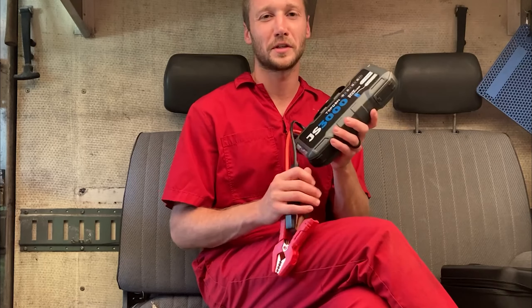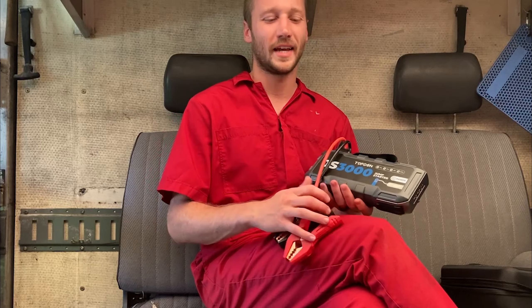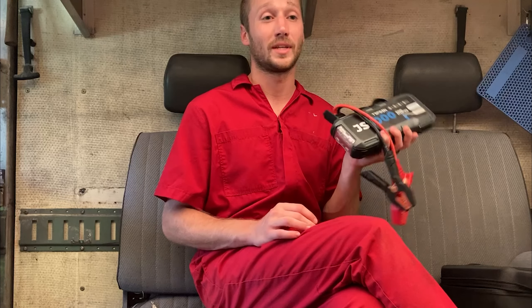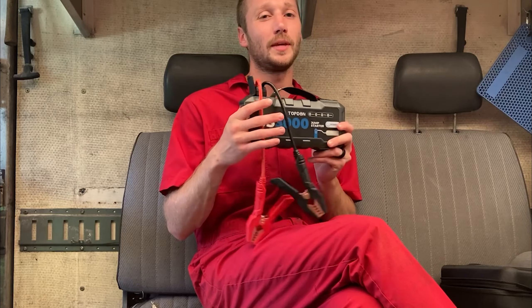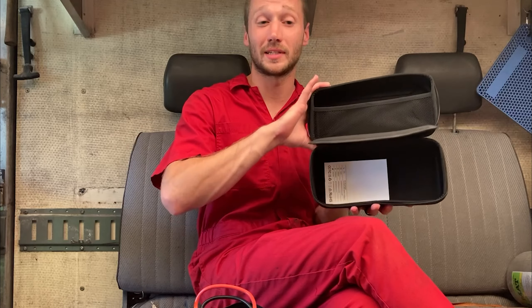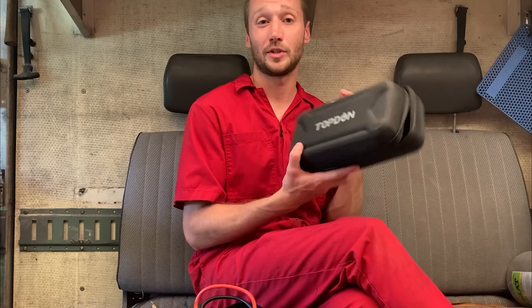I was able to use this jump box several times to start that T1 while I was testing it and I didn't have to worry at all about running out of juice. It definitely helps as a mobile mechanic. I like to have tools that are bigger than they probably need to be, just in case of an emergency — I like to come a little overprepared. This jump box does that and more, with a nice carrying case so you don't have to worry about losing your jumper cables or damaging the jump box.